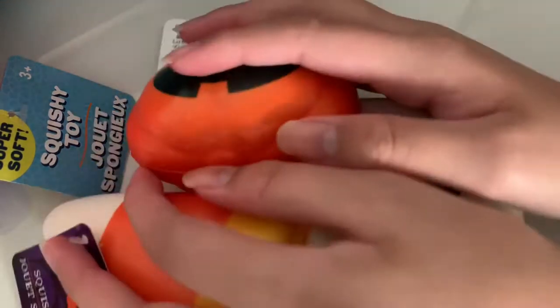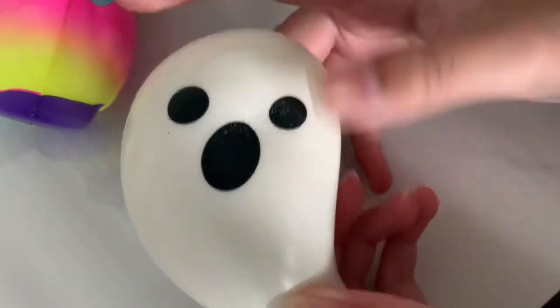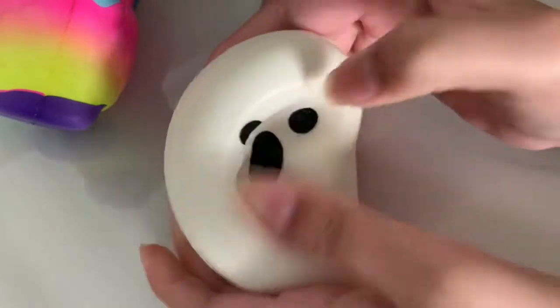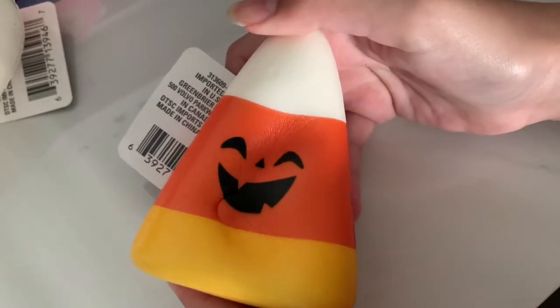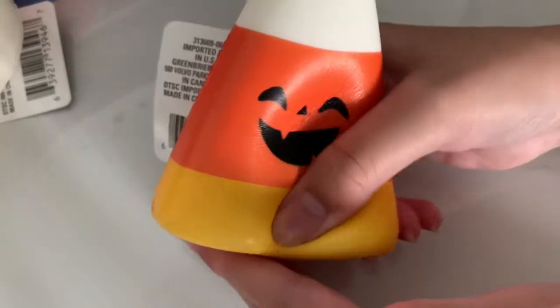So these ones are the Halloween squishies. I found three and there were like only one of each, so I got all of them. There's this ghost one, which is super white — I love how it looks. I also got a candy corn one and a pumpkin. I think these represent Halloween really well. I know it's a bit late for Halloween, one day late, but I just wanted to show you guys what I found.